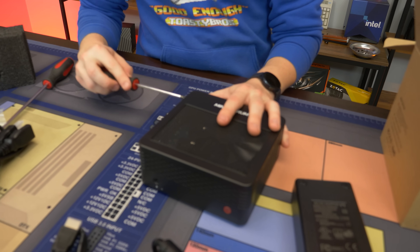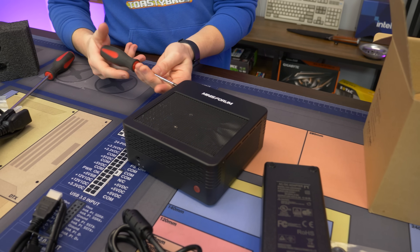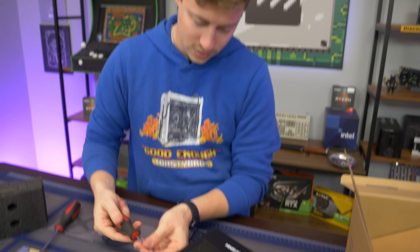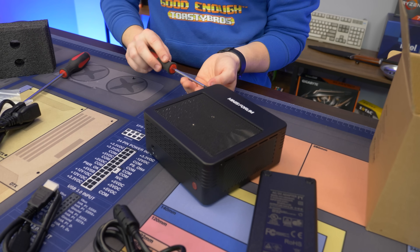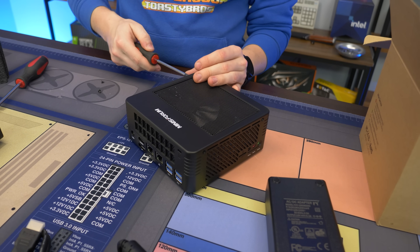Let's go ahead and open this up. I think it's going to be these screws on the side — we're doing a teardown right now so we don't really know what we're taking apart. We got four screws, two on each side. These are normally really simple to take apart; they really don't make these hard to upgrade. It's not like some laptops where you have to be a rocket scientist to open them up.